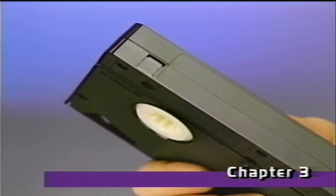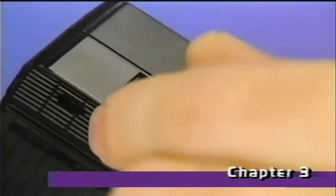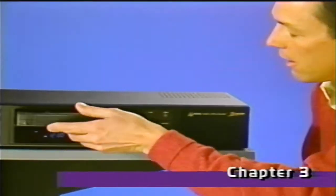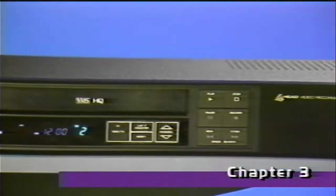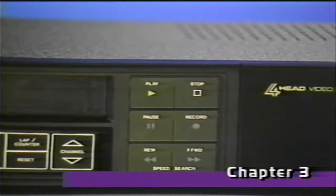Your Zenith VCR also has a nifty feature called Autoplay to let you play back a cassette automatically. A special circuit inside the cassette deck can sense the presence or absence of this cassette safety tab. Removing the tab prevents accidental re-recording of pre-recorded tapes. If you insert a cassette that doesn't have the safety tab, the deck will automatically go into the play mode and start playing the cassette.